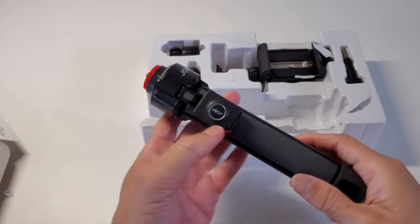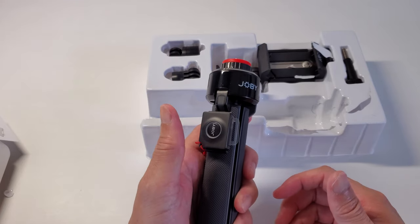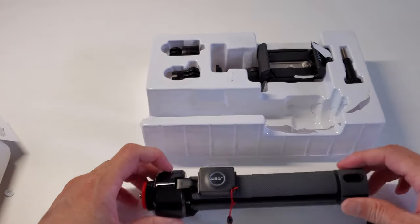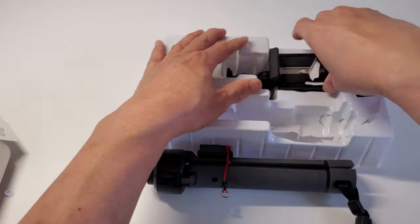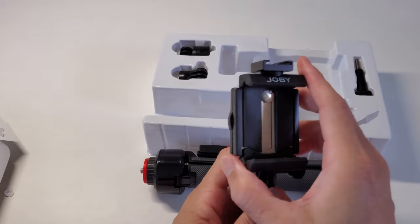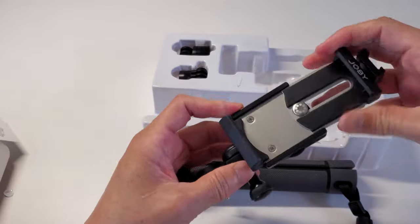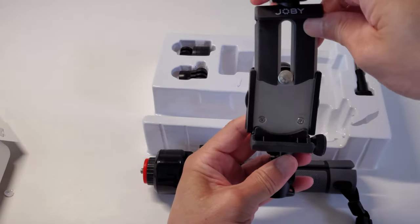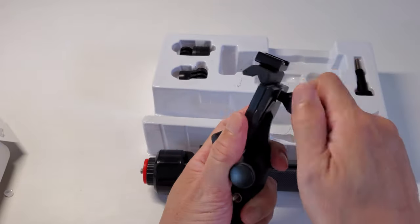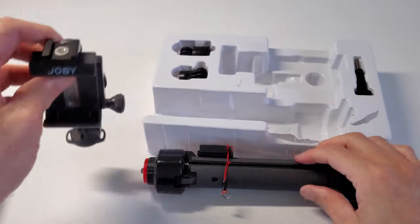Nice grip. This is the remote Bluetooth shutter, so you can use this to turn on the video or take photos. This is the cell phone holder to hold the cell phone. It looks like you can turn the cell phone horizontal or vertical — that's a good range of adjustment.